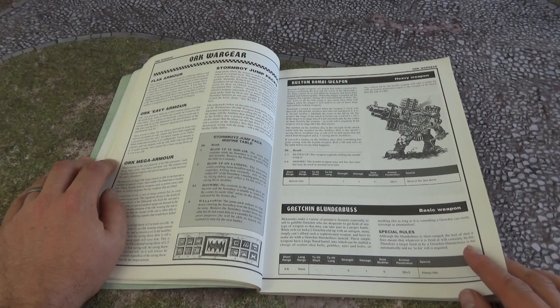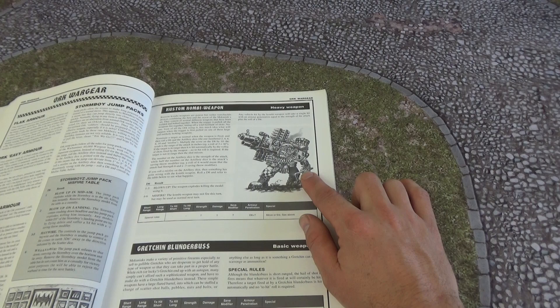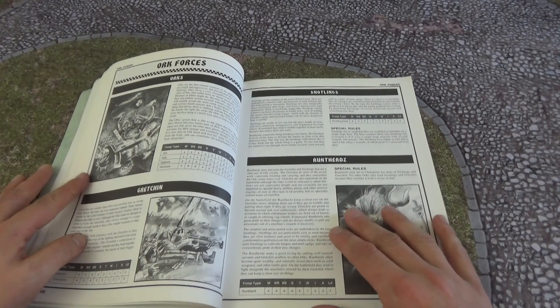Gretchin blunderbuss — so Gretchin and Grotz. Custom combi-weapon. Once again, a bit of Mark Gibbons artwork there. I love Mark Gibbons' artwork; it's quite clear, with lots of brilliant shading, and you can just see what the model was going for.